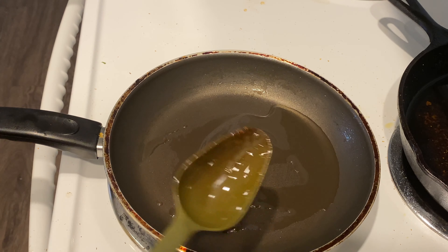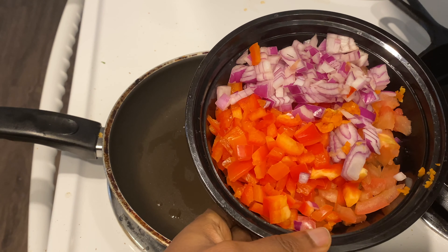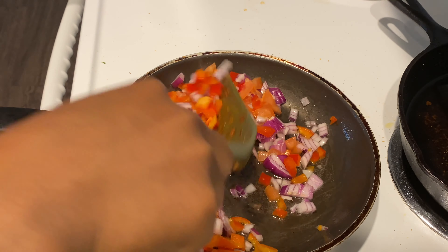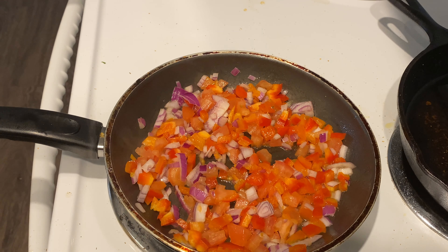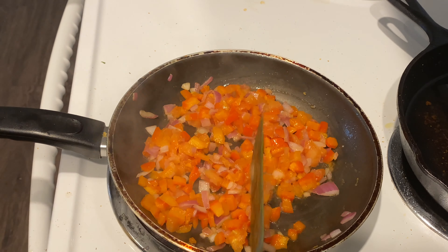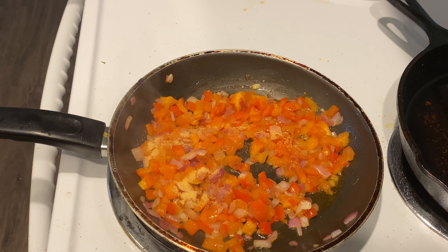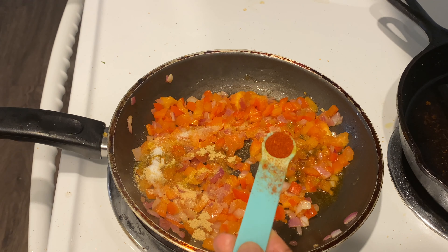Now it's time for the spinach stew. In this bowl I have some tomatoes, onions, bell peppers, and scotch bonnet, and I'll be frying this for about five minutes. In between frying I will be adding my spices: garlic powder, curry powder, salt, ginger powder, and smoked paprika.